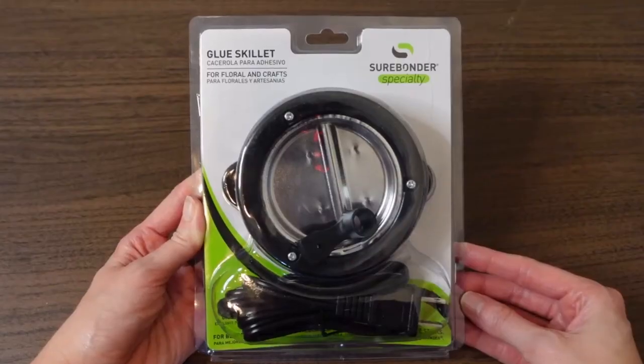I wanted to go ahead and talk about this a little bit, get it out of the package, get it plugged in, melt down some glue, and see how well it works and how fast the glue melts. I thought that would be something good to know, and that is what we're going to do today. Let me give you a closer look.